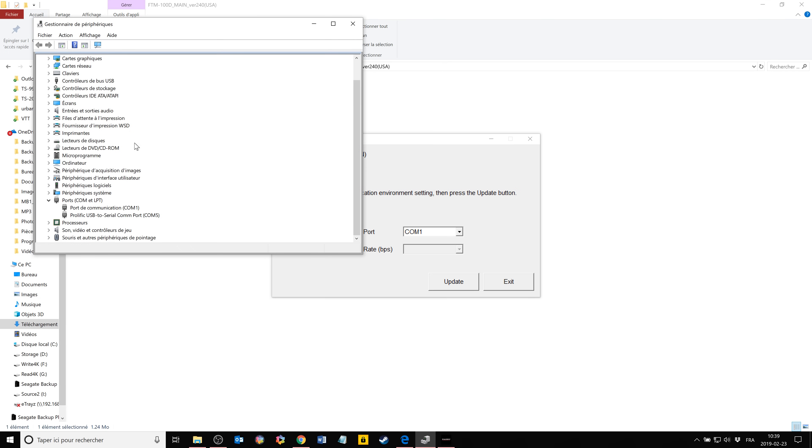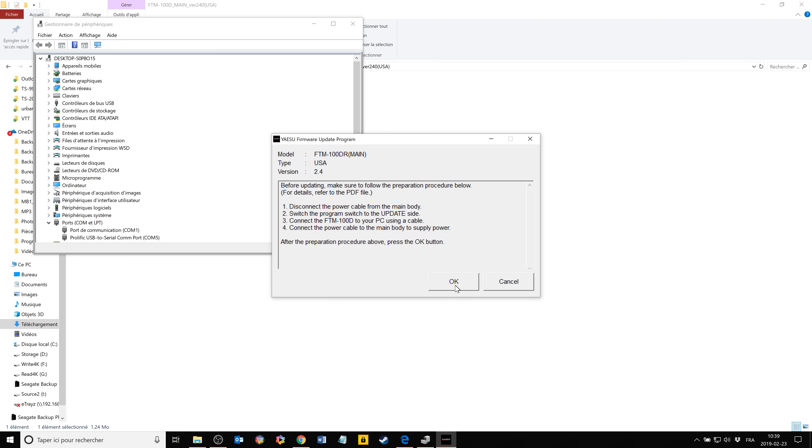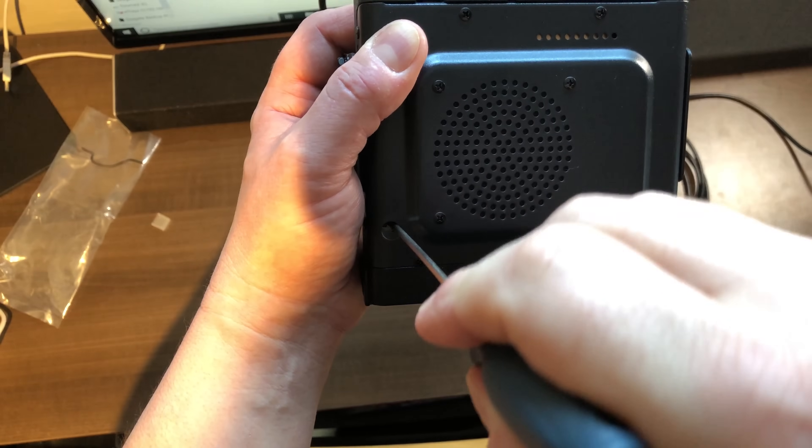Check your device manager for the COM port assigned to the cable — mine is COM5. Then you can run the main firmware update. The radio needs to be powered. Follow all the instructions before proceeding. It takes a little moment, but we'll fast-forward for the sake of the video. When the firmware is done, switch back, unplug the radio, and flip the switch back.